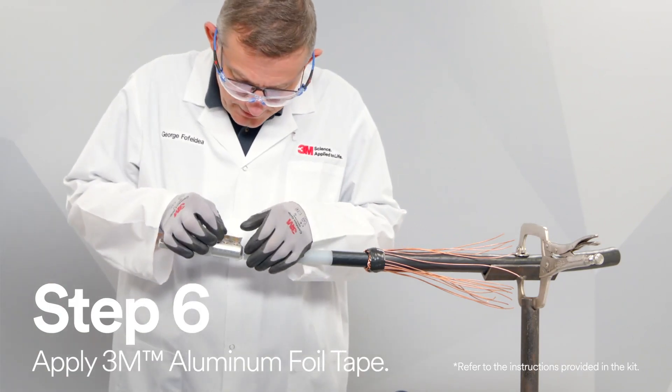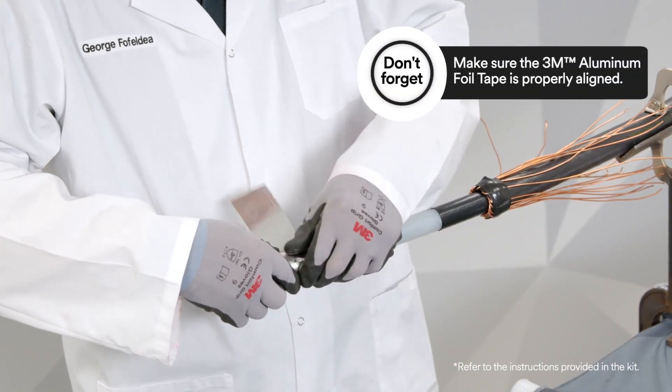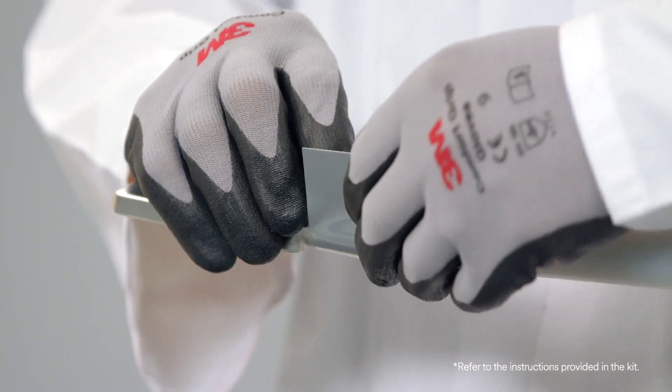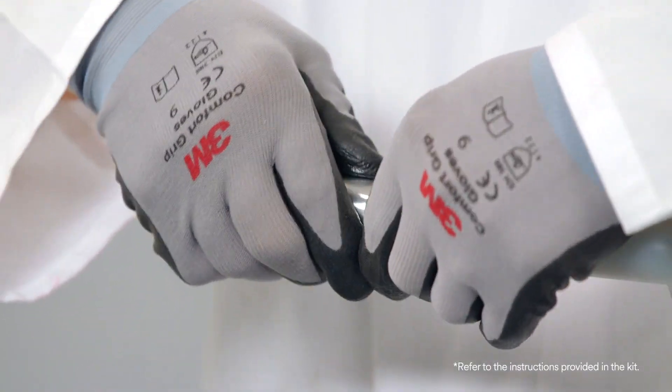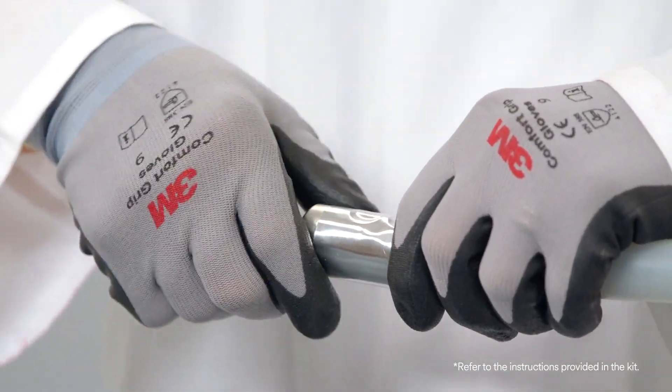After the 3M cleaning solvent CC series has dried, apply 3M aluminum foil tape around the lug until it covers the bolt wells with a second layer. Press down the ends of the 3M aluminum foil tape at the final edge and near the lug tapers.